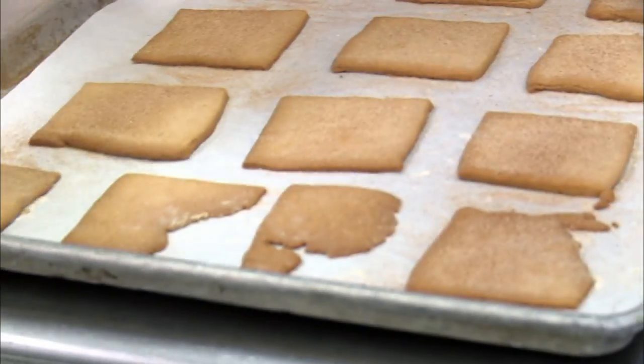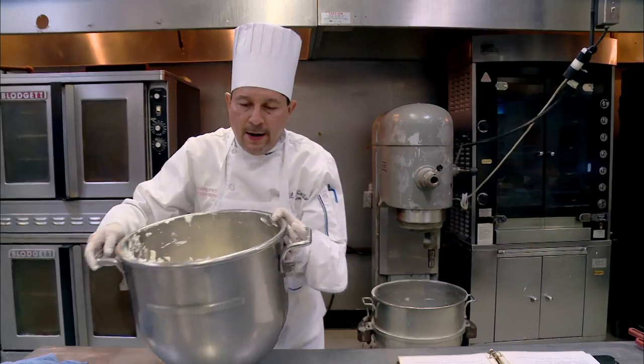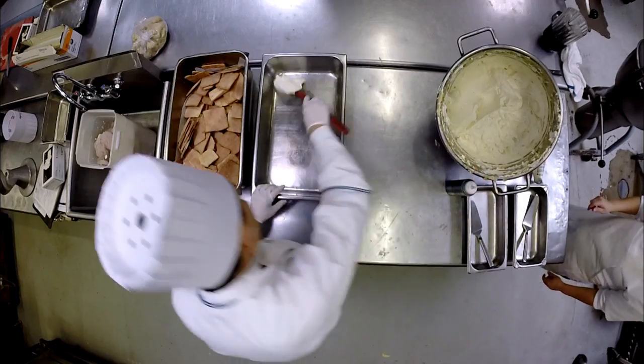Okay, we're gonna go ahead and put the final touch on these Biscachitos, and that's cinnamon and sugar. Now the fun part — we finally get to build the Levante.